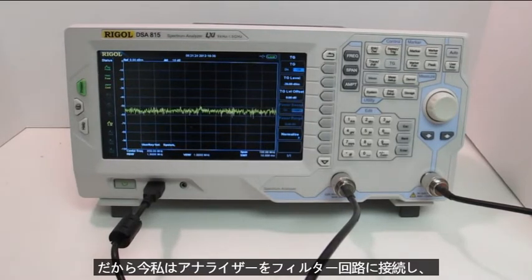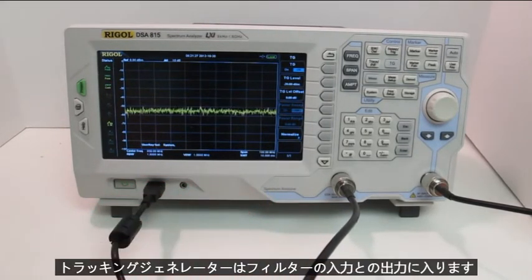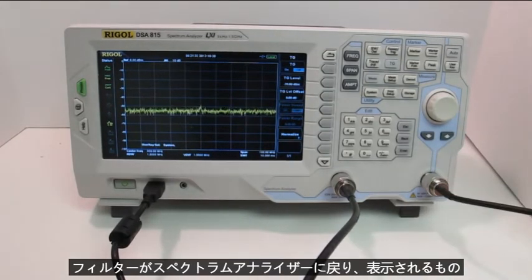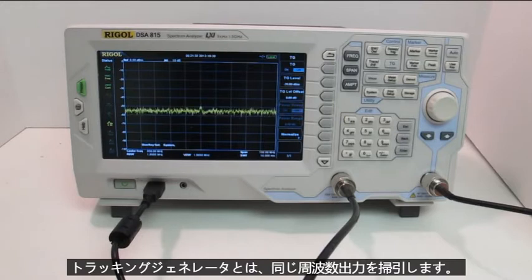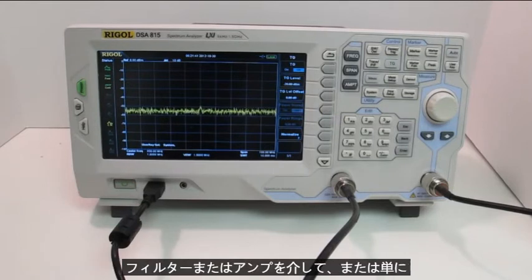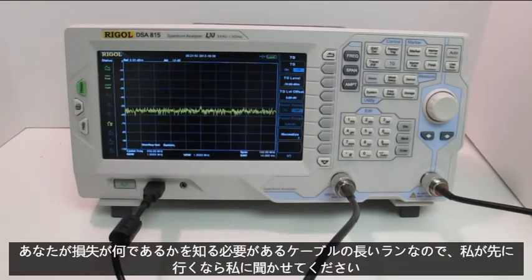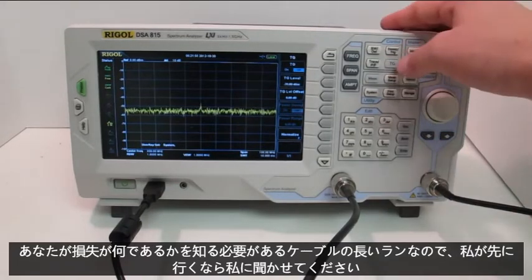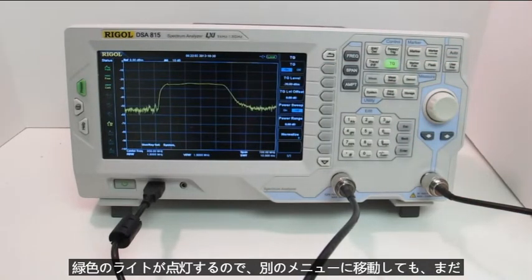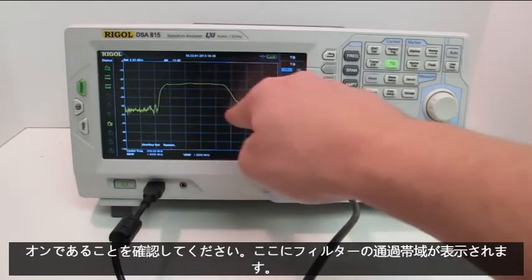Now I have the analyzer hooked up to a filter circuit. The output of the tracking generator is going into the input of the filter, and the output of the filter is coming back into the spectrum analyzer. With the tracking generator, it sweeps the same frequency output as it's reading on the input of the analyzer. It makes for a very easy way to determine gain or loss through a filter, an amplifier, or even a long run of cable. I'm going to hit the tracking generator button, turn it on — you'll see the green light lights up so you know it's on even if you navigate to another menu. And here you see the passband of my filter.